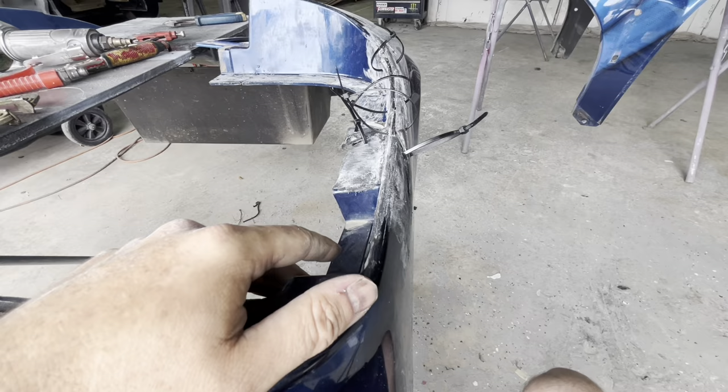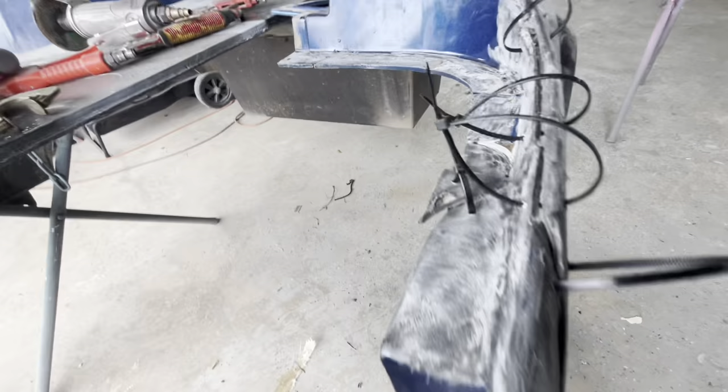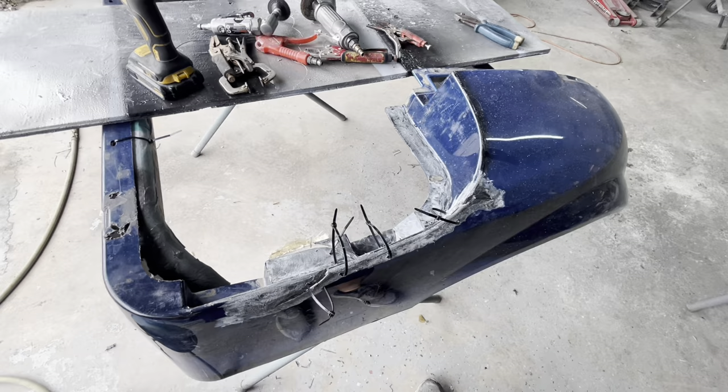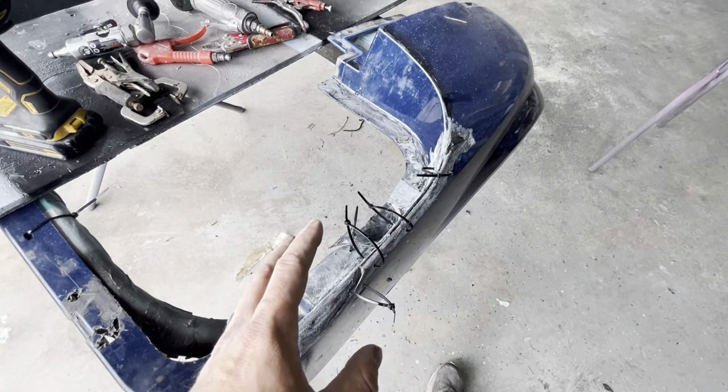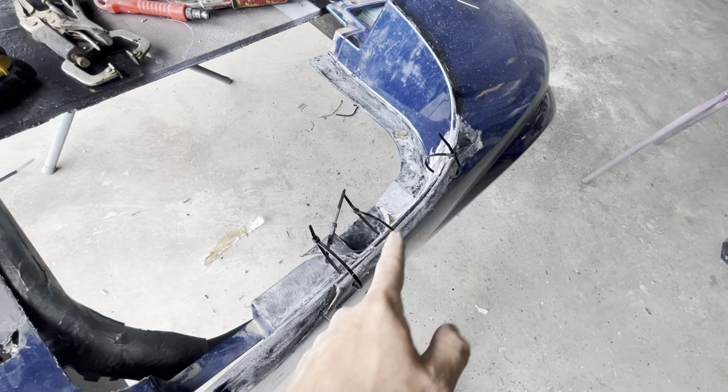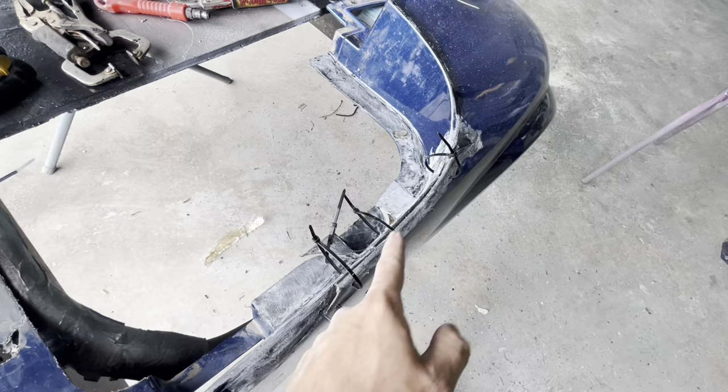We're going to get our plastic repair put in the gun and start filling this in. Normally I use clamps, but when you've got something just demolished, you're going to have to stitch it up — and that's with zip ties. We went ahead and drilled holes and fed the zip ties through, but left them all loose so we can open everything up. Once we get it filled in, we'll tighten all of our zip ties down and it should pull all the cracks tight to hold it overnight.